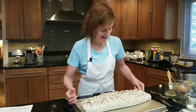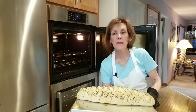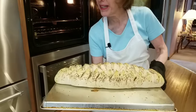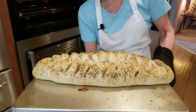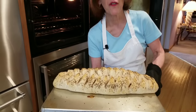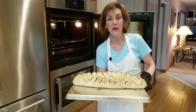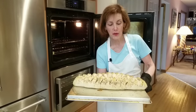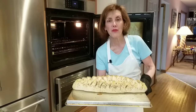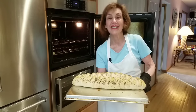Look at this gorgeous Reuben braid — it's lovely, it's hot, the cheese is bubbly, and you can see the Russian dressing peeking out. Let it cool down just a little bit; it can be served at warm room temperature or hot. It's gorgeous — serve this to all your family and friends. I hope you make this Reuben braid, I hope you love it, I hope you become a subscriber. Till next time.